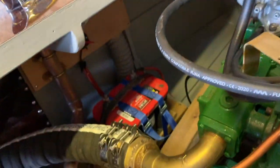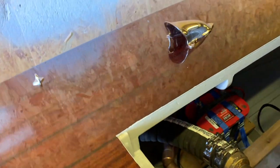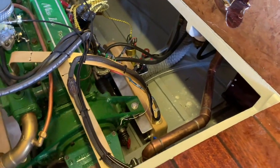That one runs down and aft under the floor to just underneath the fuel tank, and then that one runs just to underneath the engine in the bottom of the bilge.